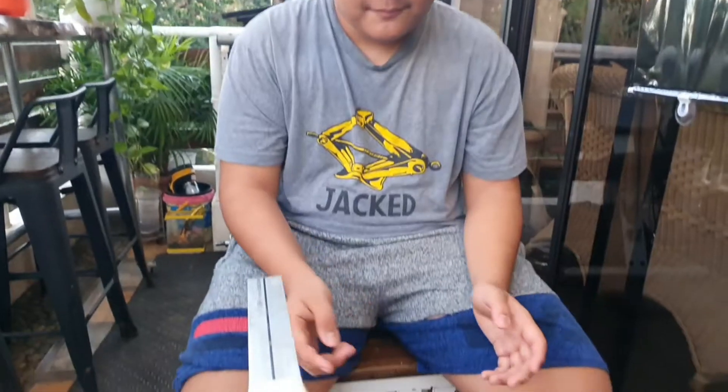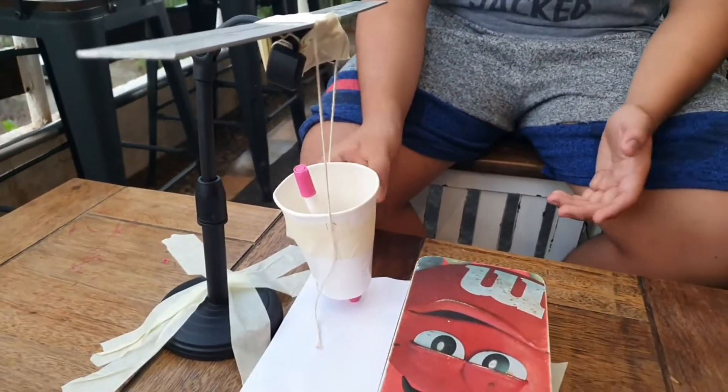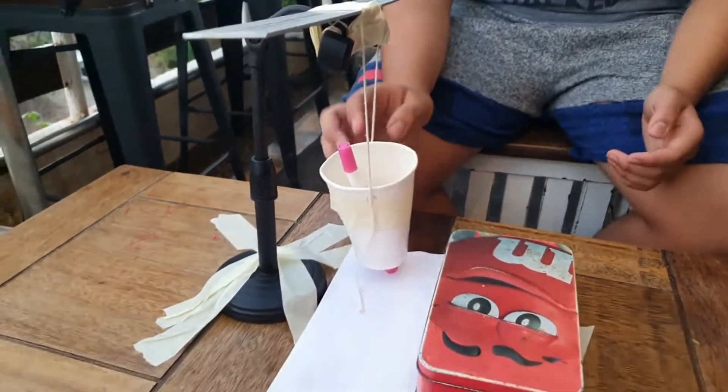The device is composed of a cell phone stand, a ruler, some string, some coins for weight, a paper cup, tape, and a marker.